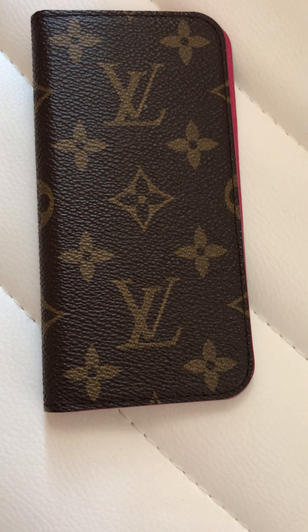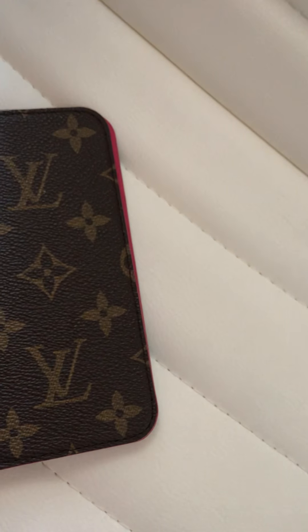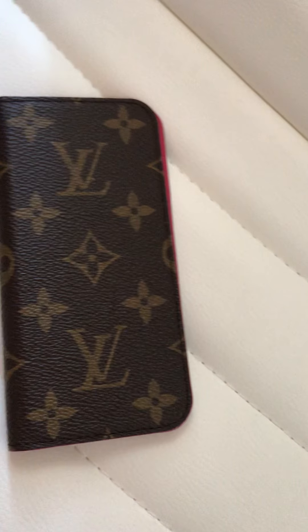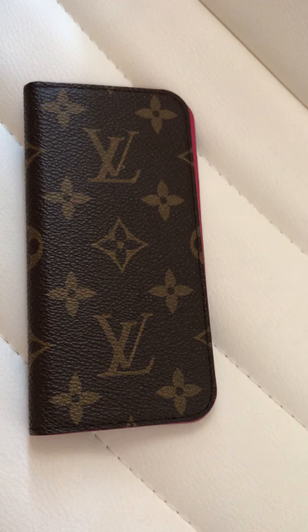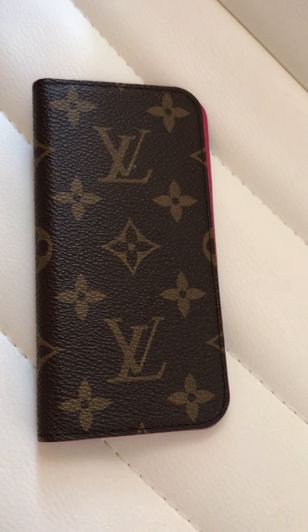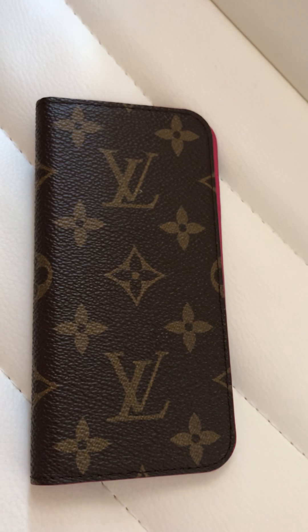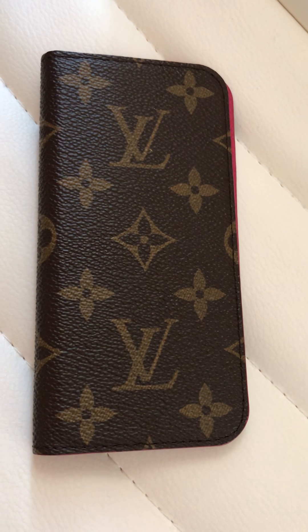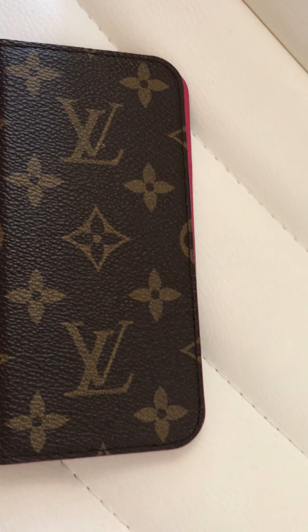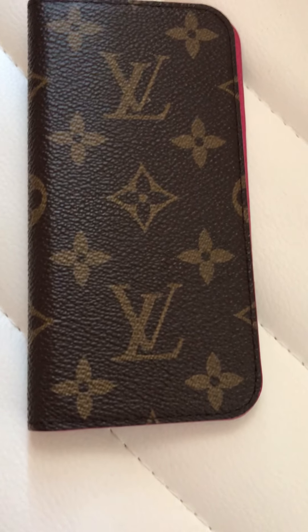Hey guys, I have a Louis Vuitton iPhone case for iPhone 7 and iPhone 8 — it's called the Folio iPhone 7 and 8. I'll show you how to spot an authentic one.